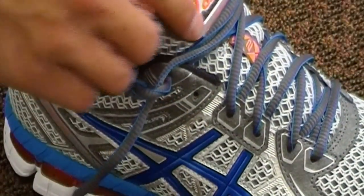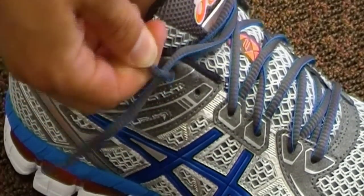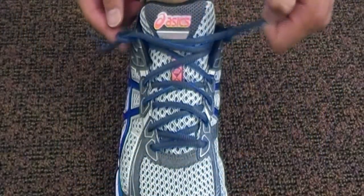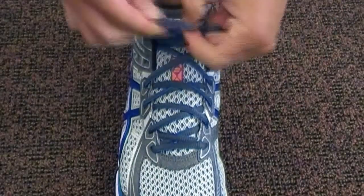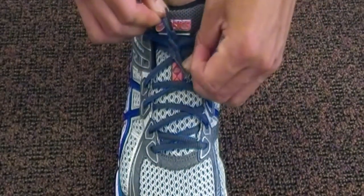If you feel like you need to tighten the shoe more, you can pull from the back loops like this to make the shoe fit tighter. Then all that's left to do is pull the laces and tie a normal bow tie, and get on your way.